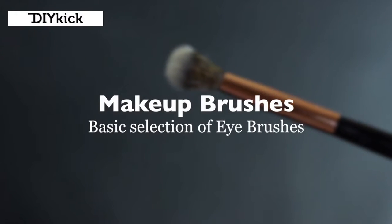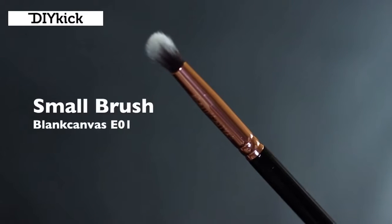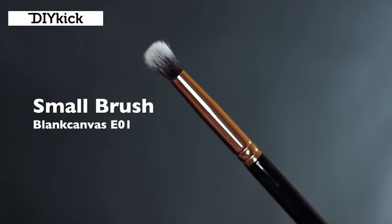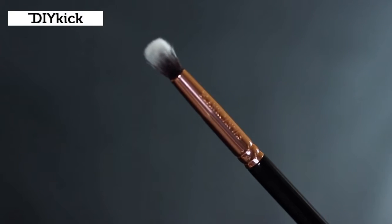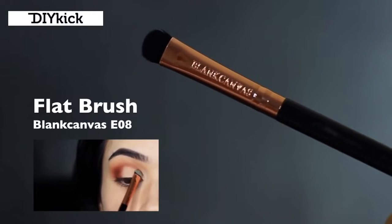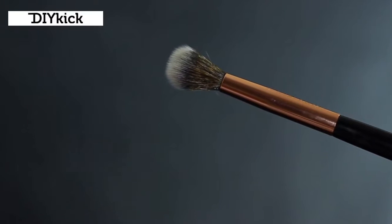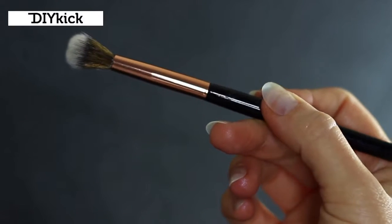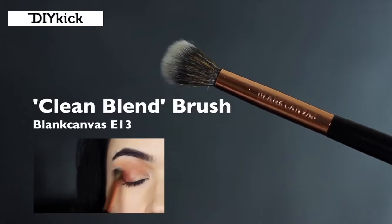Makeup brushes. There are really only a few you need. The most important is a good blending brush - this creates that soft blended appearance. A small brush, like a pencil brush, for detailed work - I highly recommend the Blank Canvas E01 for beginners because it applies shadow while keeping it soft and blended, doing a lot of the work for you. Then you have a flat brush - not essential, you can use your fingertips or a Q-tip, but you'll get more precision from a flat brush. Finally, a clean blending brush, which I recommend for beginners: it creates a soft blended appearance and stops your shadows from getting muddy without disturbing the makeup you've already applied.